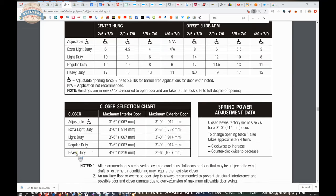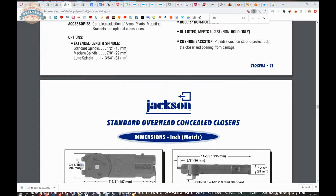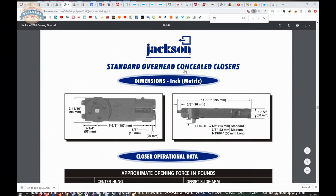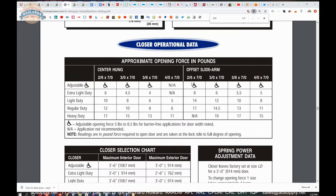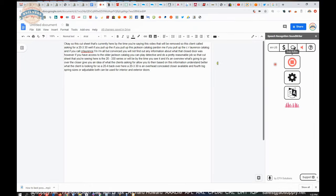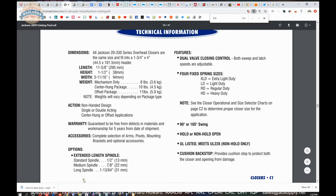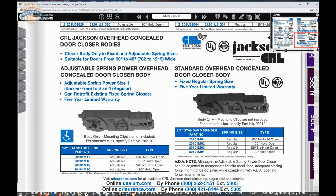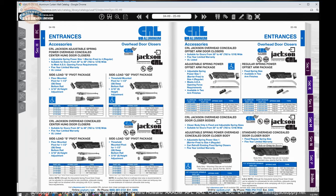A 20-330 is an overhead concealed closer available in four fixed spring sizes or adjustable, usable for interior and exterior doors. But the 20-330 alone doesn't tell you what the client needs, because you still have to determine the spring size, degree of opening, and whether it's hold open. Knowing it was a 20-330, I converted that to a 20-101, then confirmed with the client: regular spring, 105 degree hold open, making it an M02.